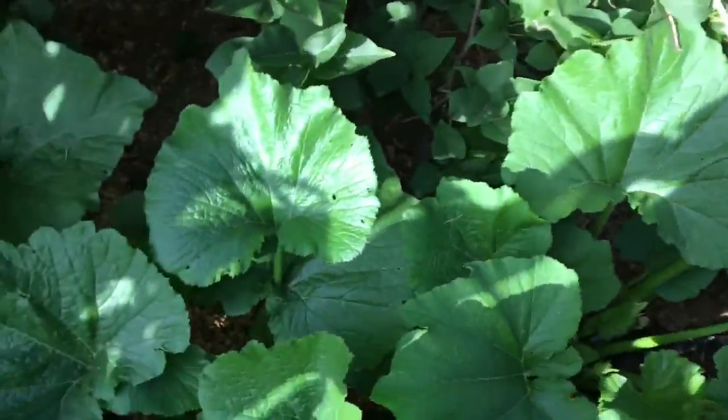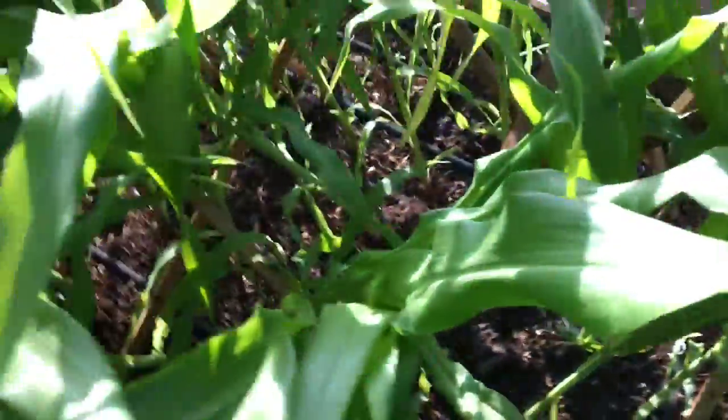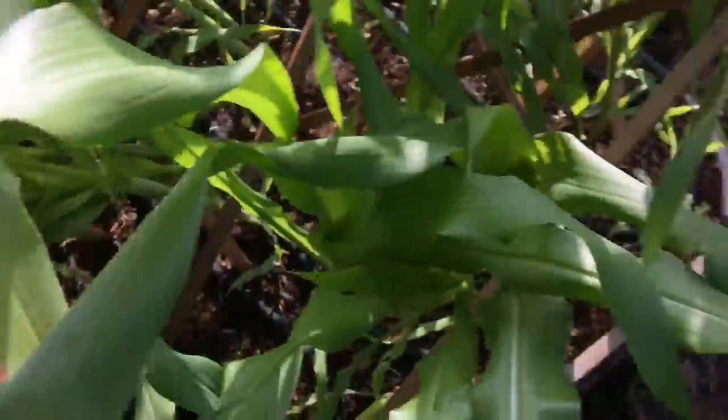Back here I have a bean plant that got kind of overgrown but it's still doing good. All these — the corn, that bed, and these — are on drip line on a timer, so they're super easy to water.